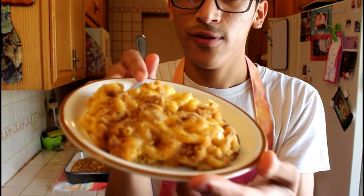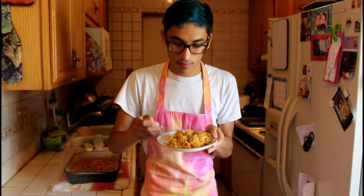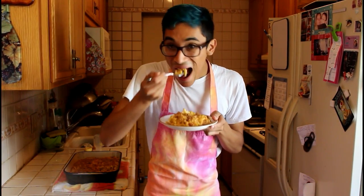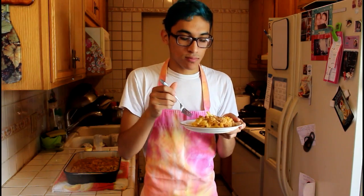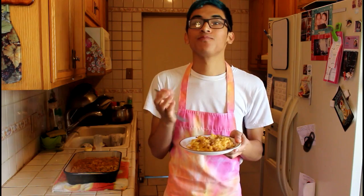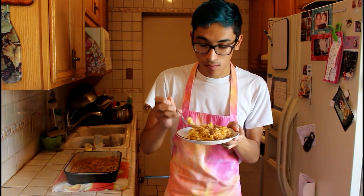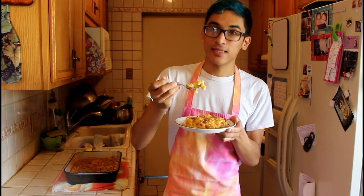So here we have our finished mac and cheese — get a little close up of it. It smells delicious. Let's taste it. I like the garlic in there and the breadcrumbs. It's nice and cheesy.